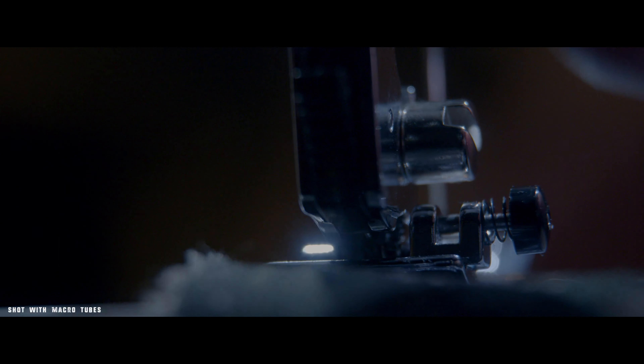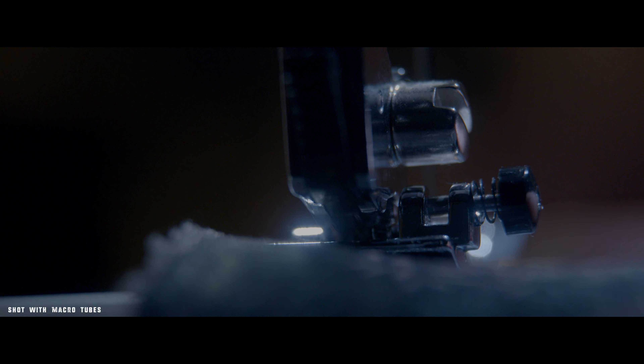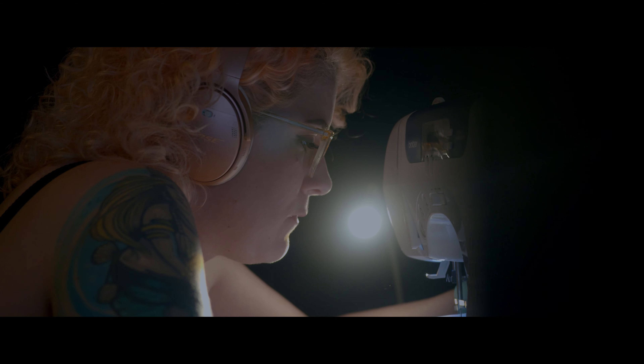Even with using that diffusion filter, I noticed that the lens was really sharp, but not overly sharp — which is usually what you want from a cinema lens. The T2.9 does offer some decent low light performance. It's not something spectacular like a 1.8 or T2, but it will offer some low light performance.